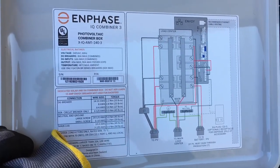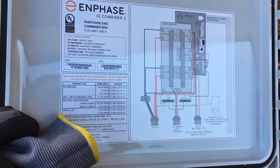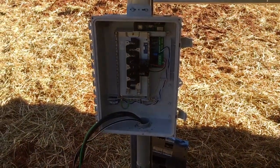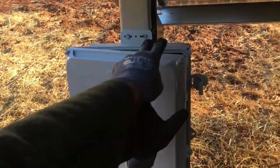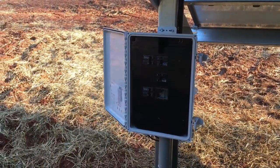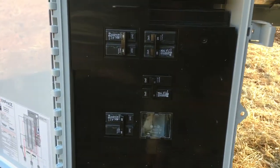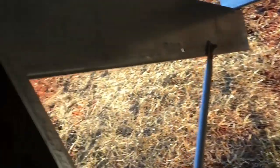It's the Enphase IQ Combiner 3 with an integrated Envoy, and this helps you get done a lot quicker. So this is an AC combiner panel. So here we are — the wind is just a-blowing. This is our Enphase IQ Combiner, and we're actually using the Enphase Q cable — you can see that Q cable.